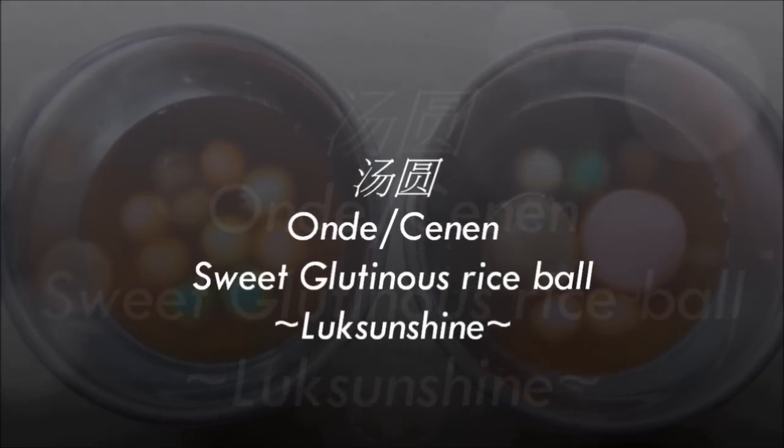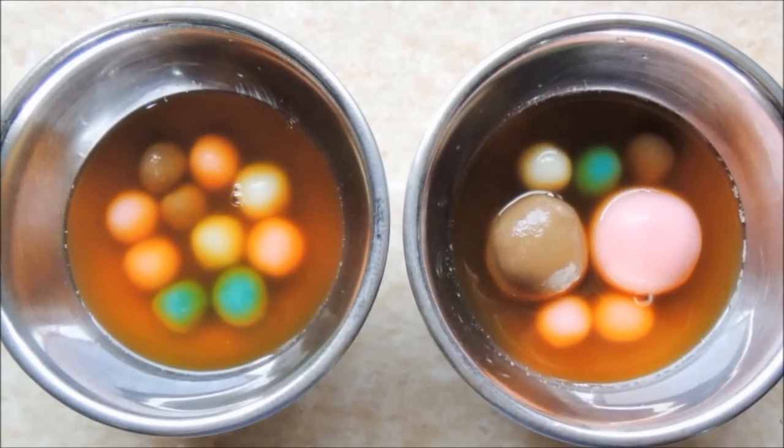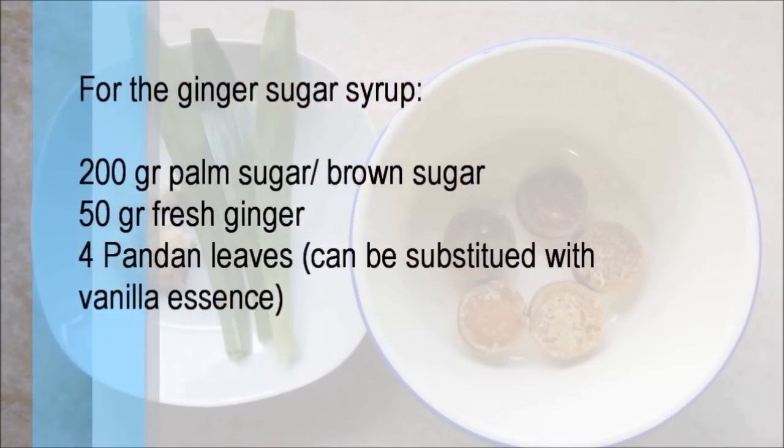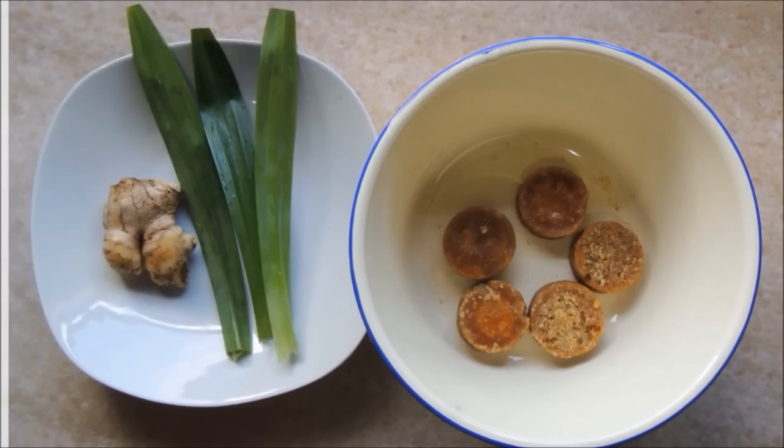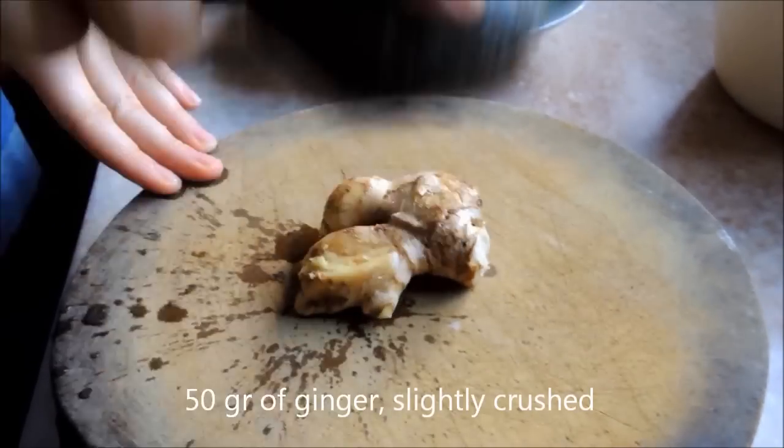Happy Dongzhi festival! It has been a tradition for Chinese families to eat tangyuan, or sweet glutinous rice balls. The complete story is in the description box below.